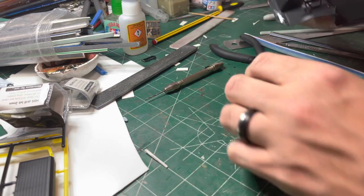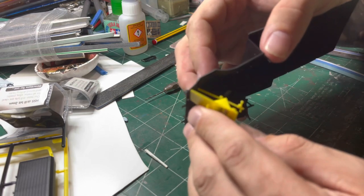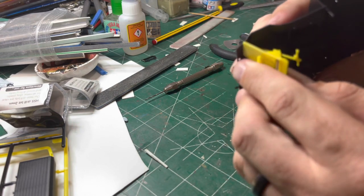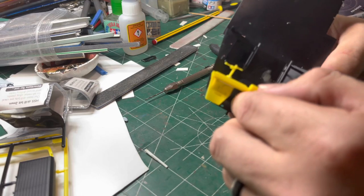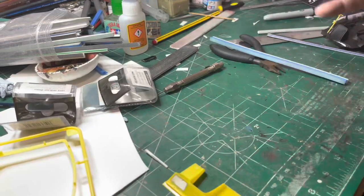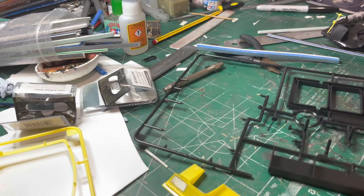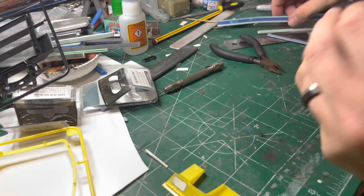The steering column fits quite nicely. Bringing in the dashboard just to make sure it all fits nice — the good thing is I haven't had to do anything with the holes in the kit for the dashboard, so the dashboard still fits where it was before. I've just adapted it to be a right-hand drive and drilled the holes in a different place for the steering column.